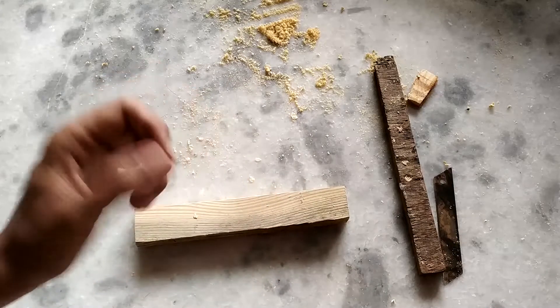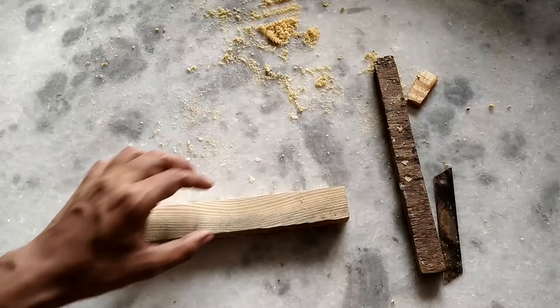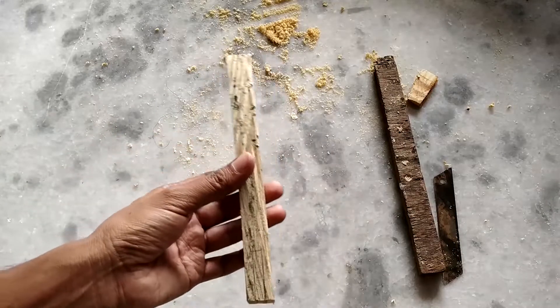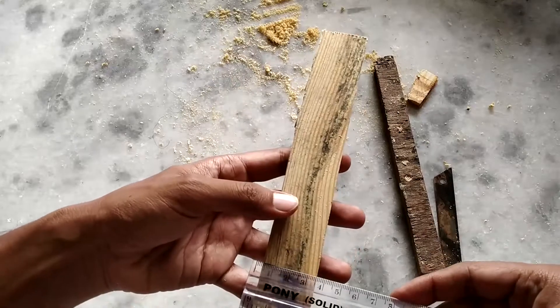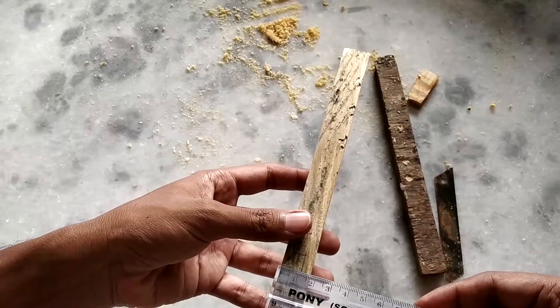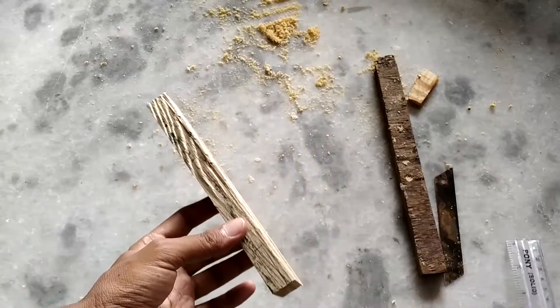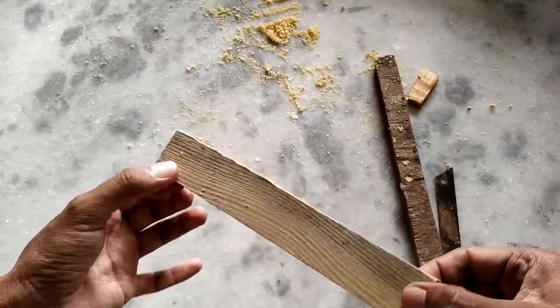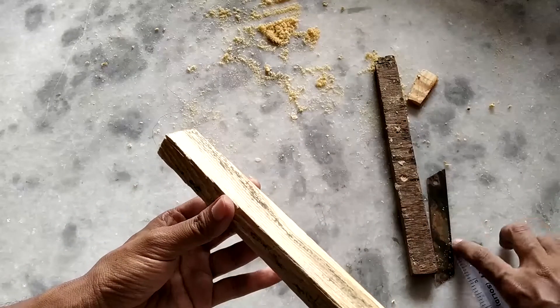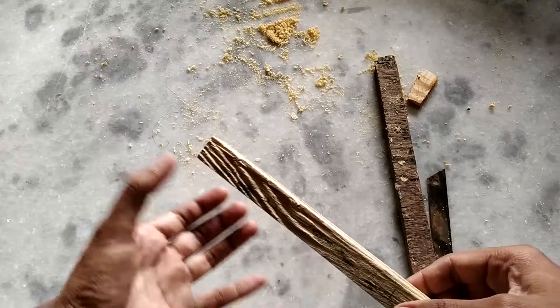Hello everyone, welcome to another video. Today we are making a very simple aquarium light. For this we will need a small block of wood — this block is about three centimeters wide and the thickness is about one and a half centimeters. We need to take about 10 to 15 centimeters long block of wood; you can take a little longer if you want the height of the light to be longer.